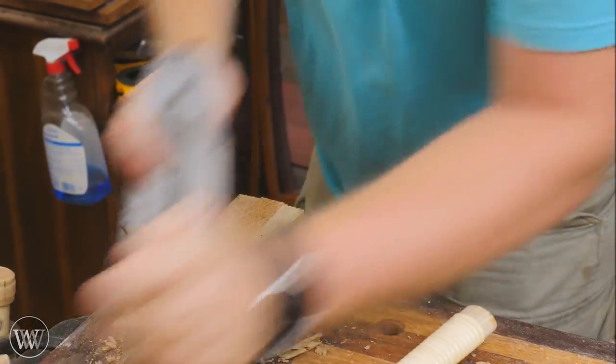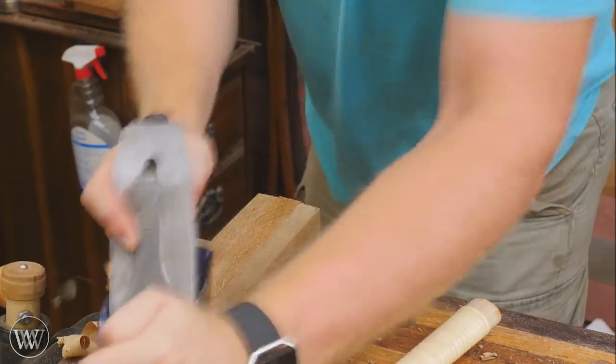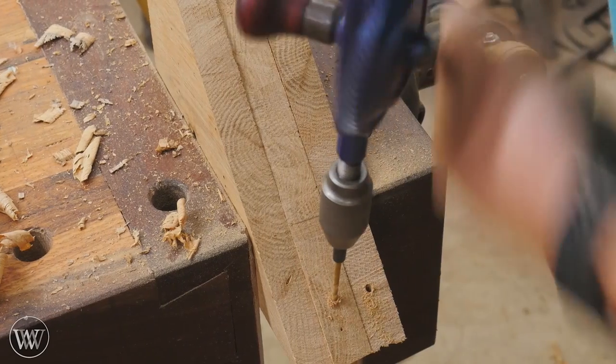Once I get all three cut up, I can put them in the vise, line them up together, and plane them down. I don't know if they're exactly 90 degrees — I really don't care about that as long as they look 90 degrees and they're all the same angle.